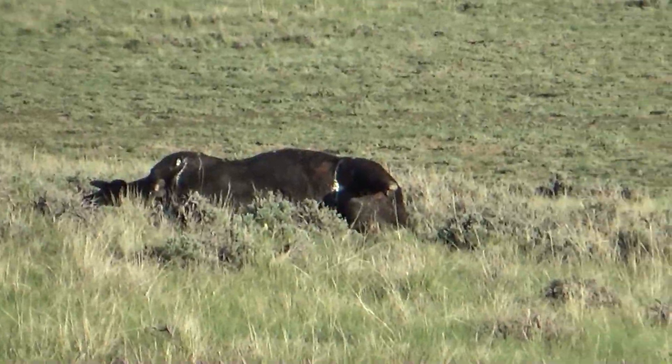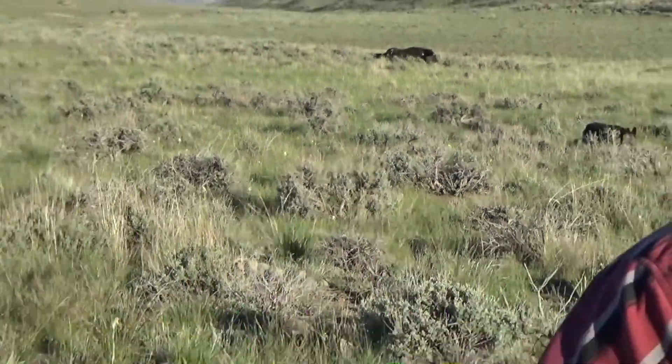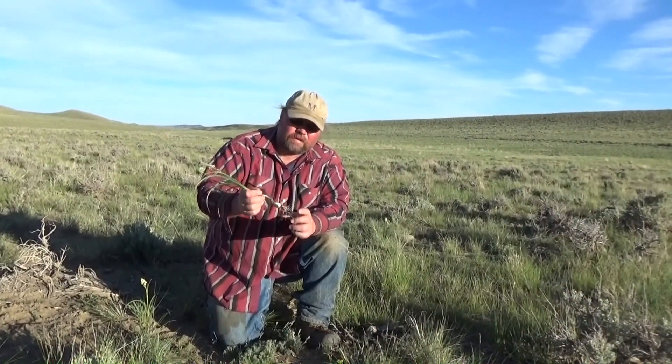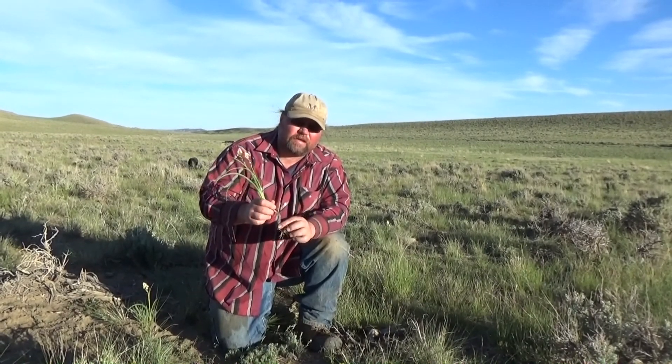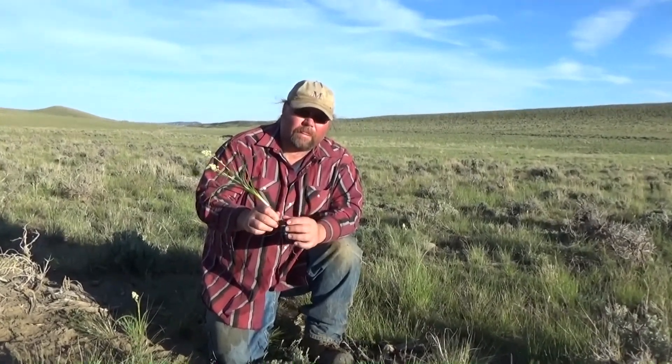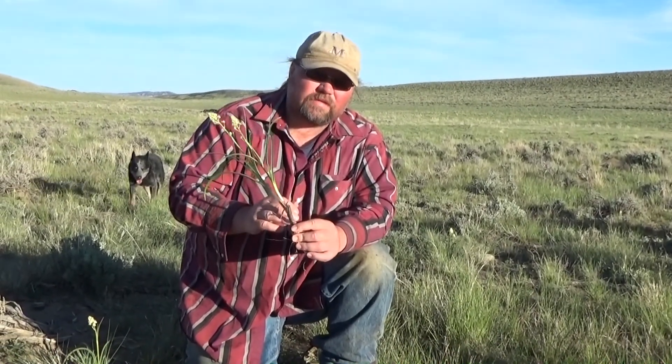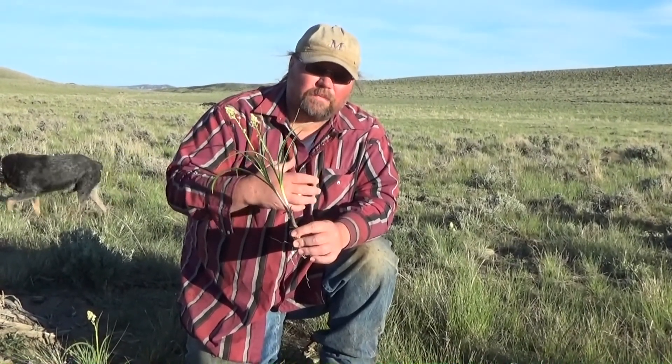All the little white flowers you see here are Death Camas. A lot of people confuse this with wild onion — it is not wild onion. It doesn't smell like wild onion. Don't eat it, because it will kill people as well.